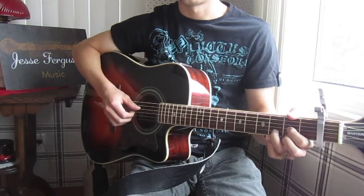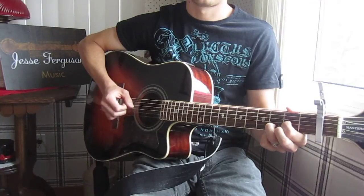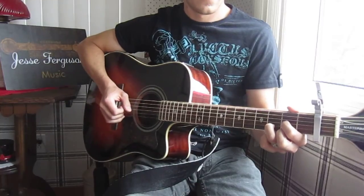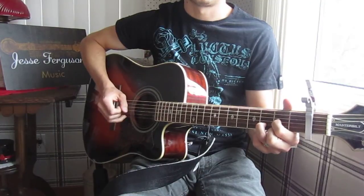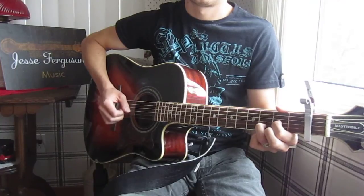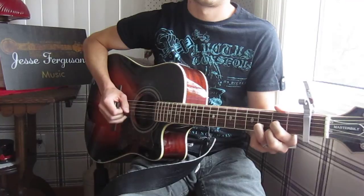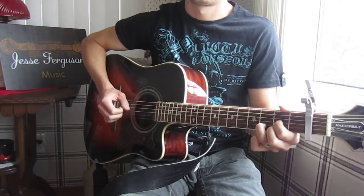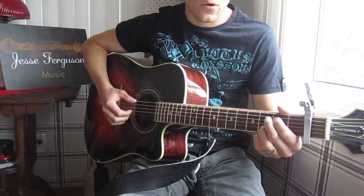Let's go through that one more time. You'll notice I leave off my middle finger the second time around. The first time, the middle finger is on the 2nd position on the high E — the 2nd fret. The second time I leave it off; it just makes a different variation of that chord. Then I go up to the G.